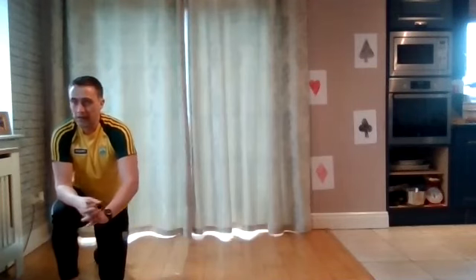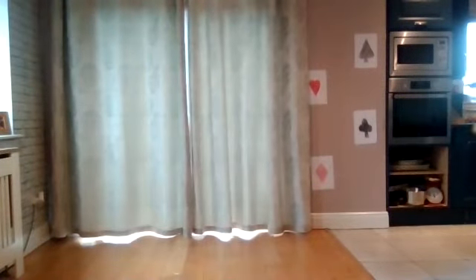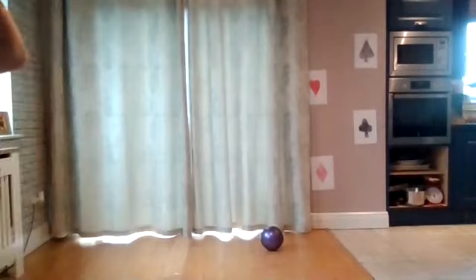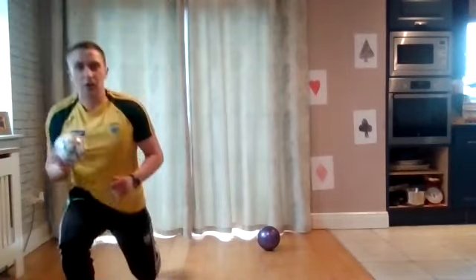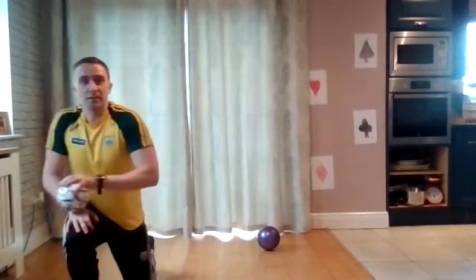We're just going to do a quick bit of handling with our football if you have one at home — it doesn't matter if it's small or big, whatever you have access to inside the house. All we're going to do is a few different quick handling skills. We're moving the ball from hand to hand, just getting used to having the ball in your hand again. We're going to set the clock — 20 seconds on each one — just seeing how many times you can do each exercise.